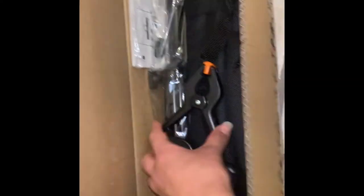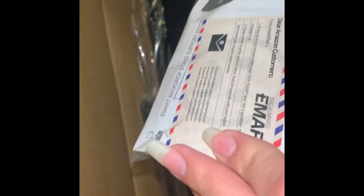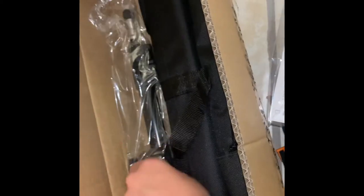Now without further ado, let's go ahead and open our box. The first thing we're going to see are the little clips that are used to hold the backdrop in place, and the two sand bags that are used to make the stand a little bit heavier. These are two extra safety screws, and you will see where these go in a second.